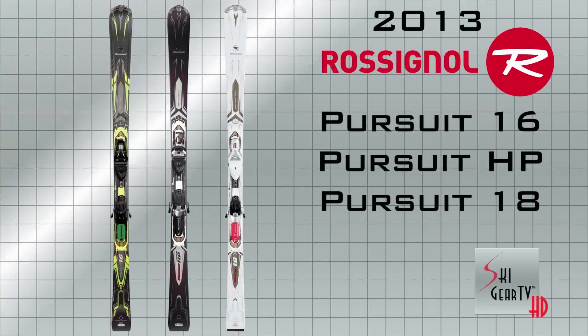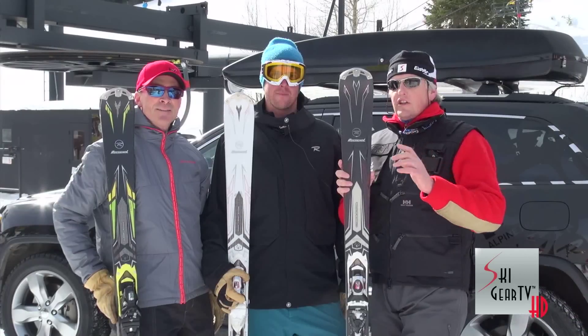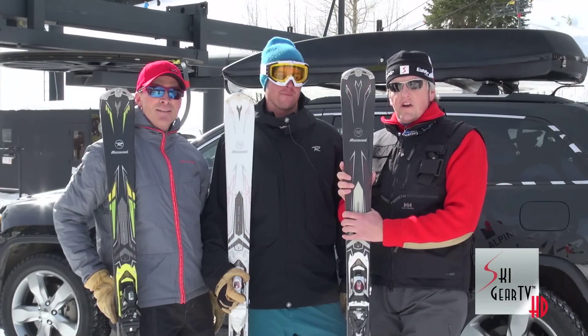We want to thank the folks at Rossignol for letting us try these 2013 skis. We want to thank Tyler for working hard to keep up with the two geriatric division guys — he did okay today. Actually, the kid knows how to turn. It's a great line, great skis coming for next season. Get to a local Rossignol dealer, check them out, and please keep watching Ski Gear TV.